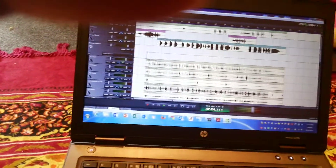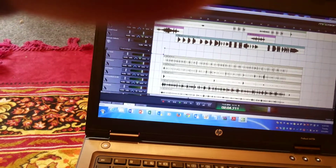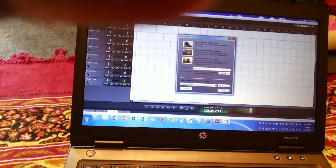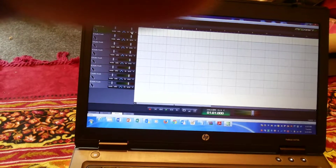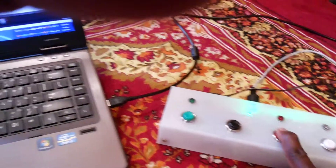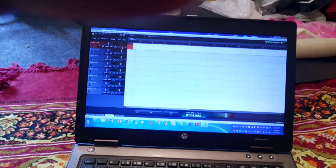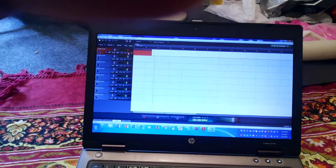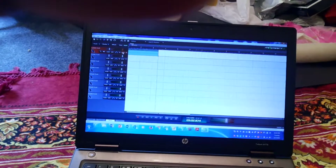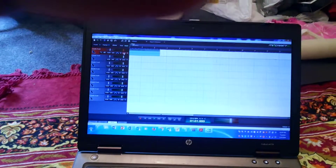If I want to record a particular track, I select the track and make sure it's ready for recording. Then all I have to do is press the record button here — you can see recording has started. Then I just press stop, rewind, and play.